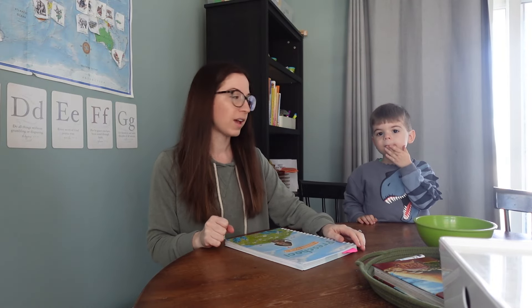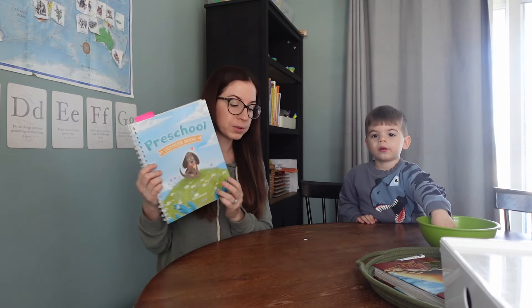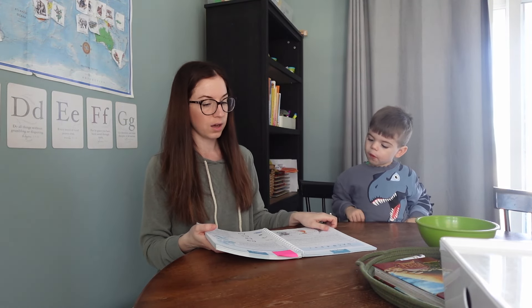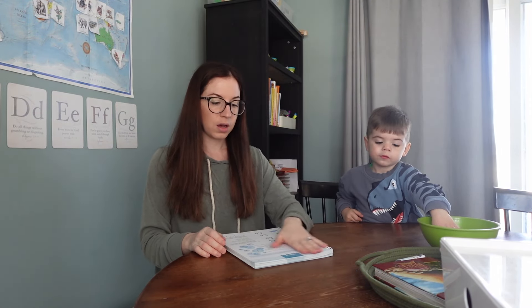Hi friends, welcome back to my channel. Today we have Riley here with us and we are going to be doing a lesson from the Good and the Beautiful Preschool. We are currently on lesson 22. Riley is three years old and he will be four in four months.